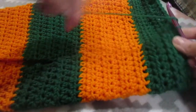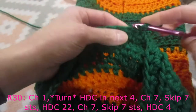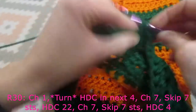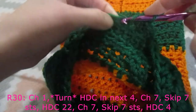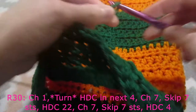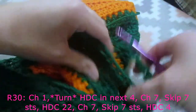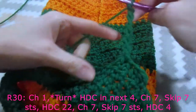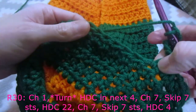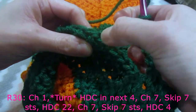At this point I am going to chain one and turn our work. We are going to do one half double crochet in the next four stitches, and then we are going to do a chain seven - one, two, three, four, five, six, and seven. After we do chain seven, yarn over, and we are going to skip seven half double crochets - so the next seven stitches: one, two, three, four, five, six, seven.